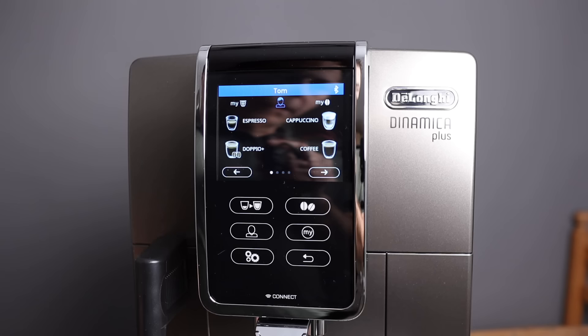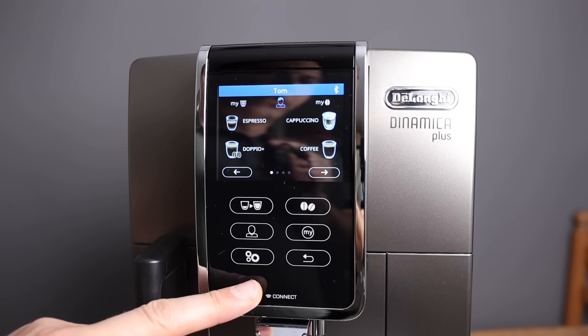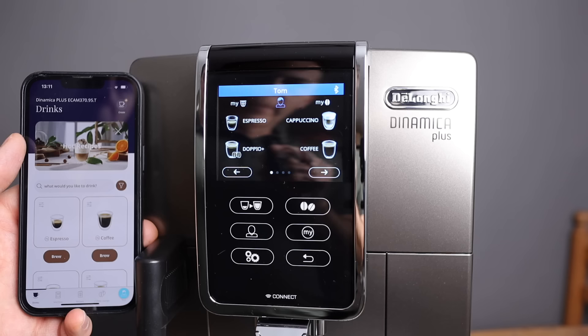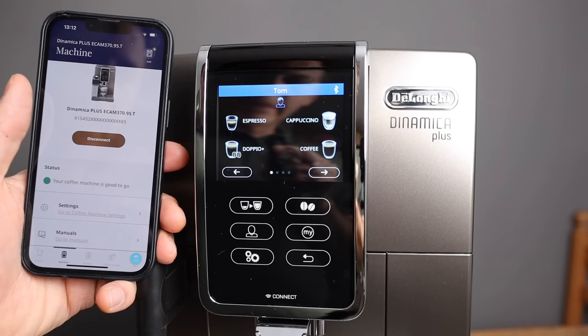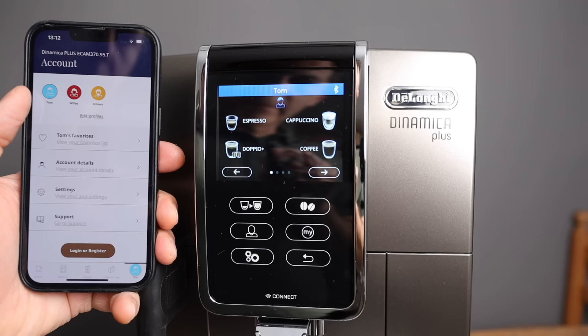The last thing to talk about is Bluetooth — that's how it connects to the app. The app does not have Wi-Fi, which I think is a bit of a misnomer, because here it says connect with what looks like a Wi-Fi symbol, but it's not Wi-Fi. You cannot control this from outside the house — you need to be close by with your phone. When I'm nearby, it will find the machine. In the app you've got all the drinks you can pre-configure, plus machine settings and the ability to download manuals. And here is where you can adjust the profiles: Tom, Wifey, and In-Laws.